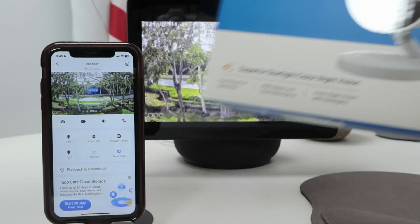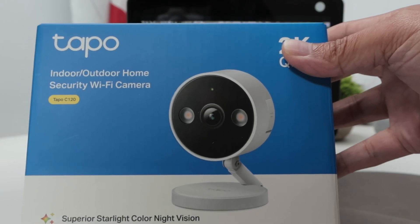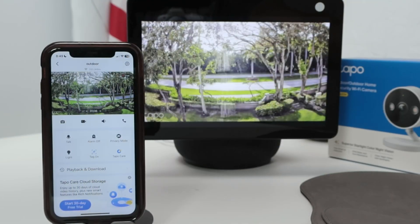So that's the way you can have your TAPO C120 working with Alexa on an Echo Show. I hope this helps. Please leave your comments here, subscribe to this channel, and I'll see you in the next video. Bye-bye, thank you.